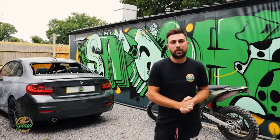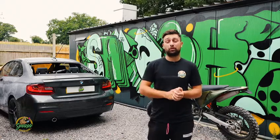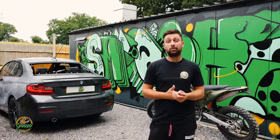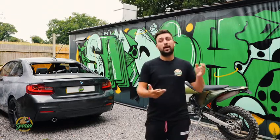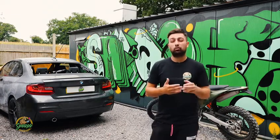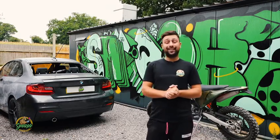Good morning people, Niko here at Smash Paintwork. Today we're going to be painting the BMW 2 Series which was in for replacement windscreens, repair on the driver's side pillar, repair on the passenger and the driver's side door, and repair on the two rear quarters due to vandalism.